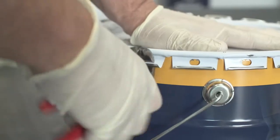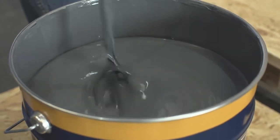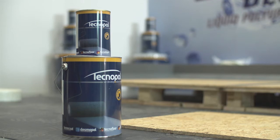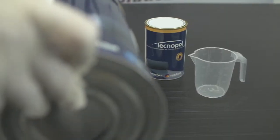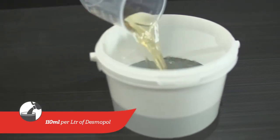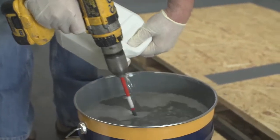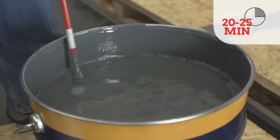First of all, open the Desmopol drum by pulling the tabs with a nipper and stir thoroughly before adding the accelerator. Desmoplus Accelerator comes in pre-measured tins of 2 litres for the 25kg Desmopol drums and 500ml for the 6kg tins. If you are not going to use the full tin, make sure you mix the correct ratio: 110ml per litre of Desmopol. Mix the accelerator fully into the Desmopol on a low-speed mixer and after a couple of minutes, the accelerator will be completely blended. Now you have 20 to 25 minutes pot life.